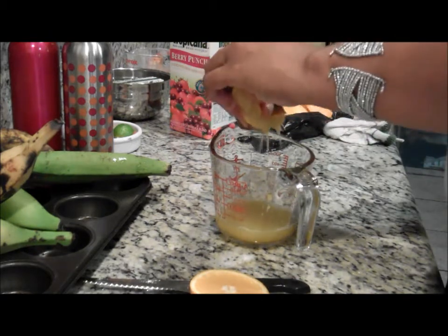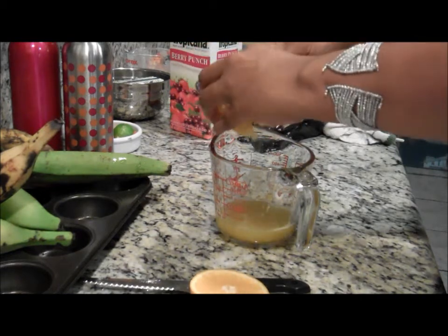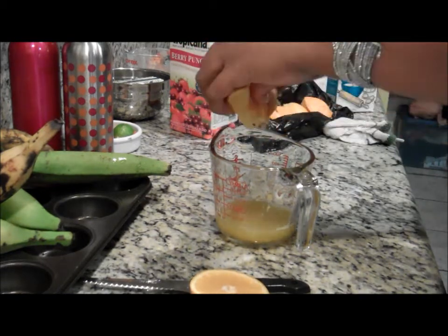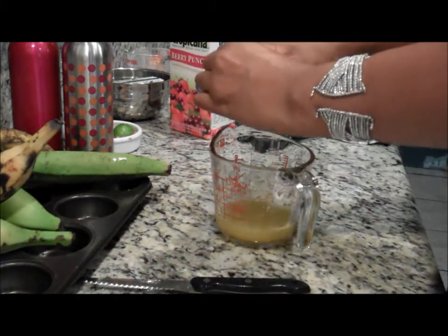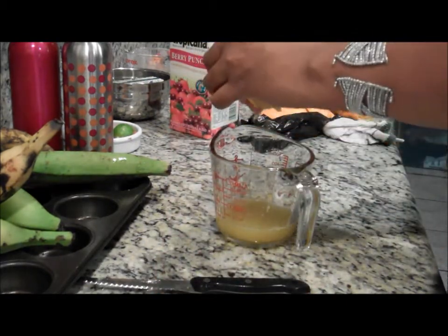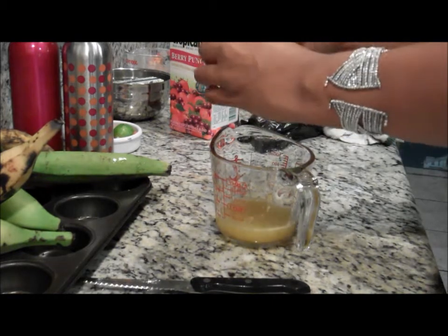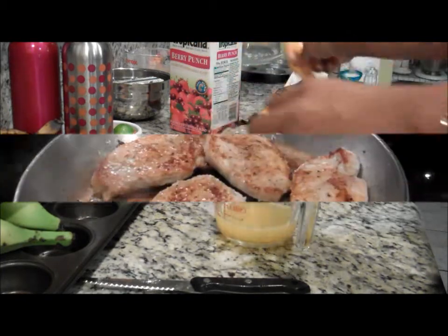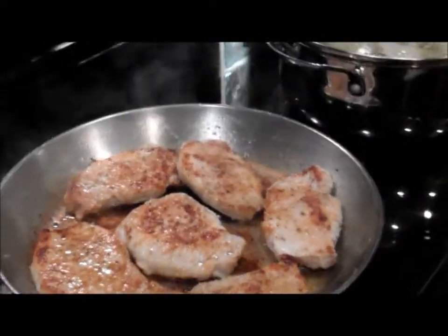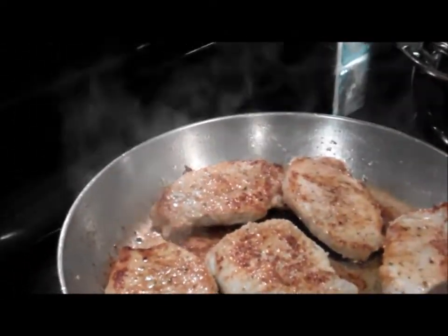This is going to be a delicious smell. Believe it or not, if you use a juicer you'd probably get a whole cup of orange juice out of three oranges. Squeezing them by hand like this, I'm not getting as much out. As you can see, I have the pork chops and they are browning on both sides.